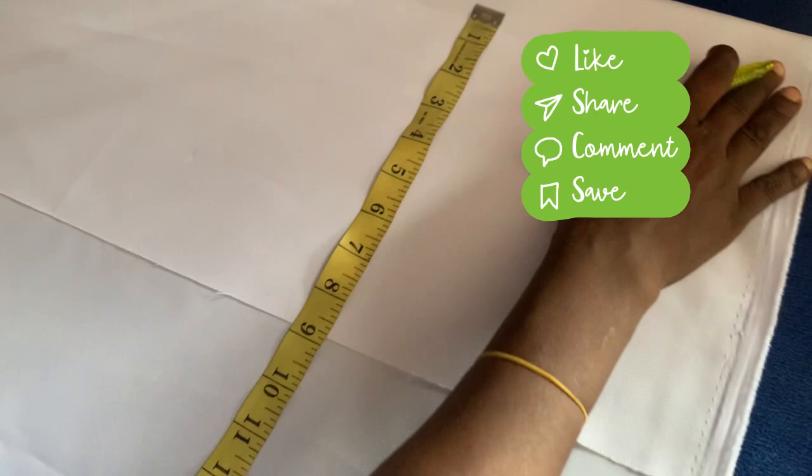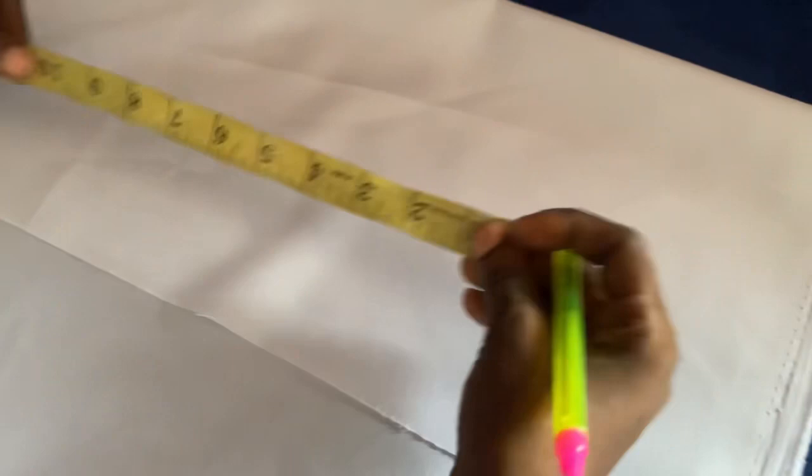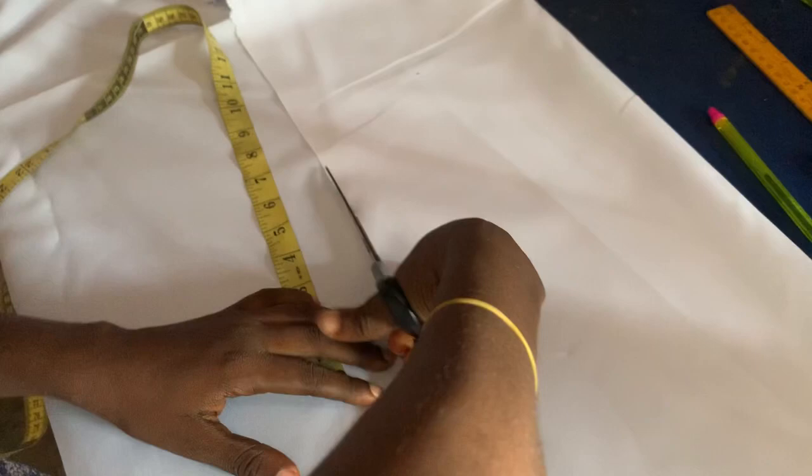The girl's chest is 30. The chest I want to use — it's not exactly 30 — but since it's a lap coat I have to add to the measurements. That's why I'll be using 30 for the chest — 30, 28, like that for the chest.